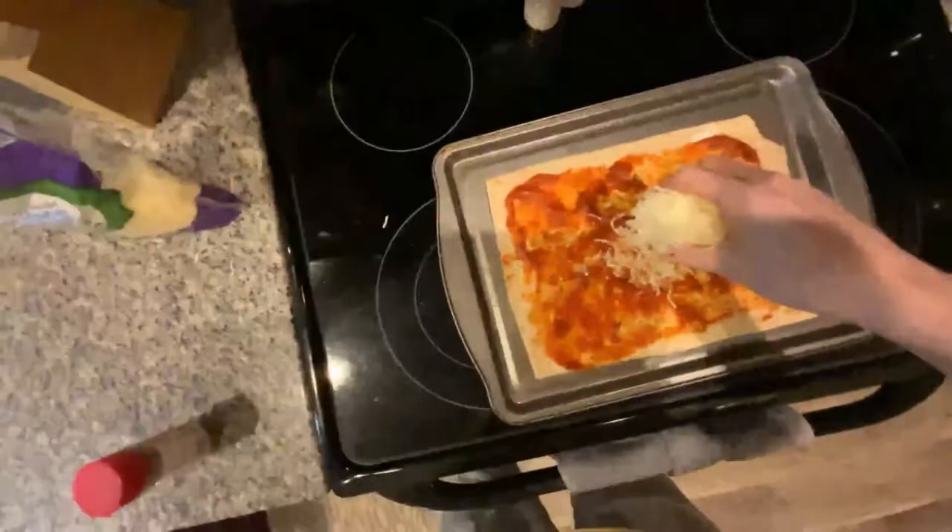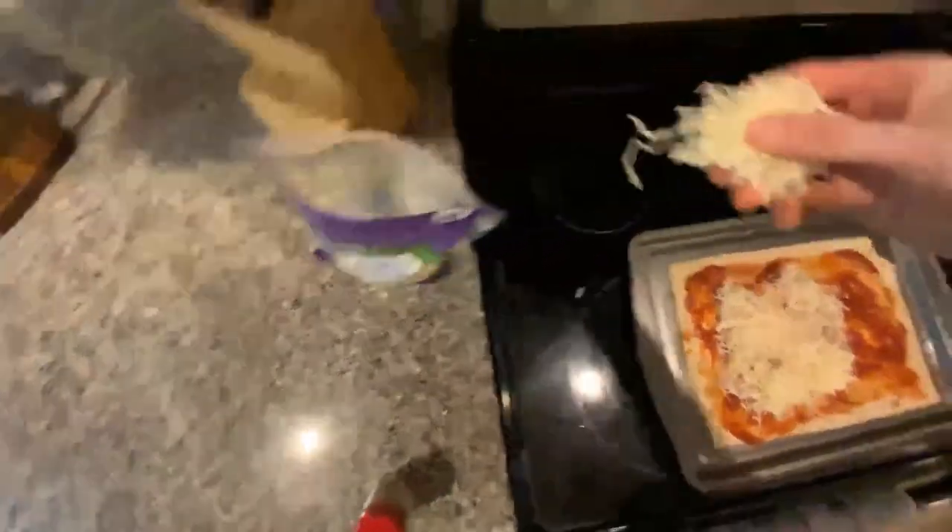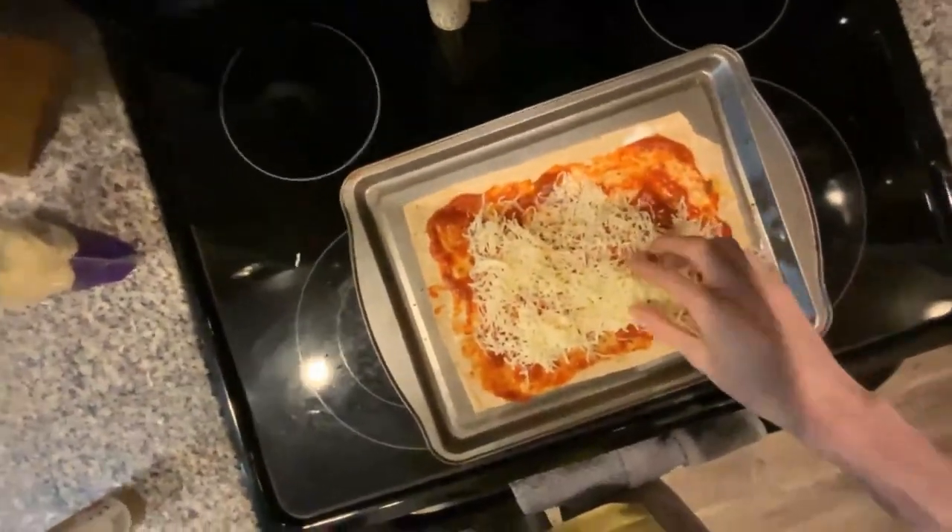Just take a big handful — it doesn't have to be even. Here we go. I'm telling you, this is where it starts looking like a pizza. You guys will see it come together.